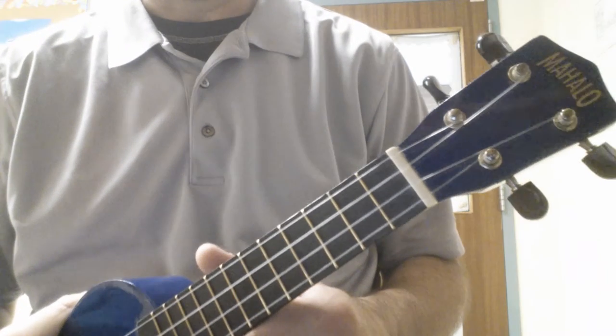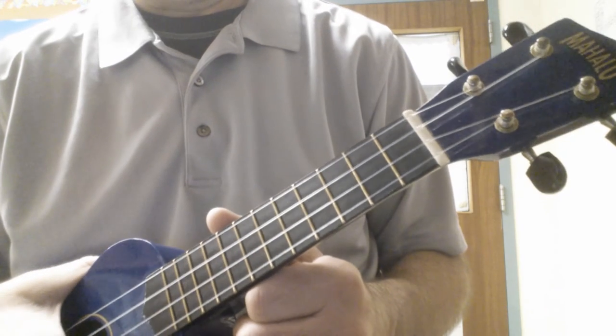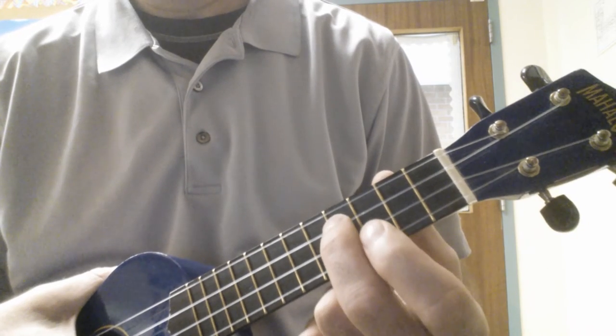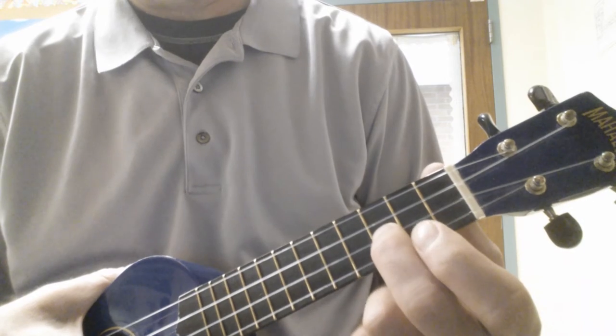Hi everyone. I'm going to play Beethoven's Ode to Joy. I'm going to play it through twice. The first time it's going to be on the E string and the C string. The second time it's going to be on the A and one note on the E.